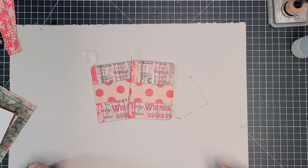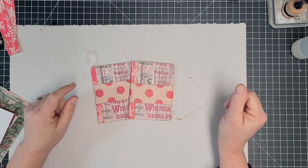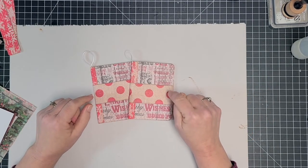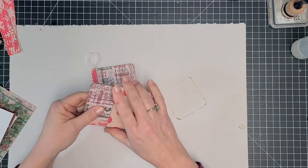Hi everybody, it's Marci, and I'm here with episode four of my Craft With Me for Christmas series. Today I'm working on some more little albums, but this time the little albums are actually ornaments that can be hung on a tree.